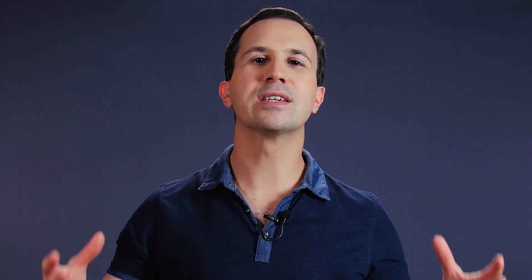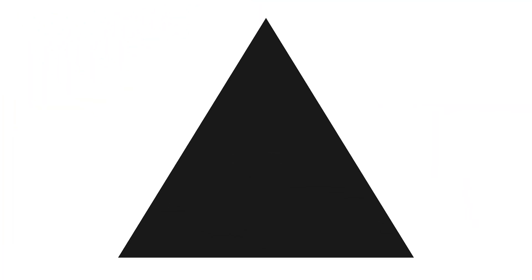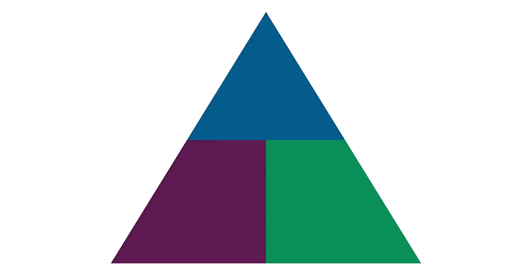Now that we're equipped with all of this information let's have a look at our formula, which is called Watts Law, as well as an easy visual to help you remember it. First I want you to imagine a triangle and then divide that triangle into three different sections.